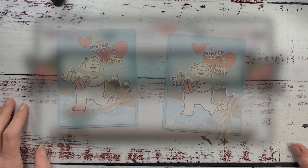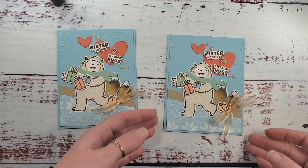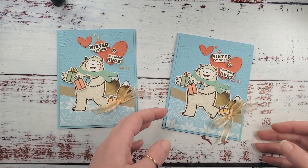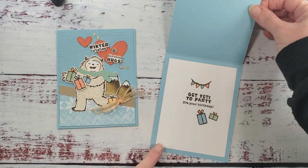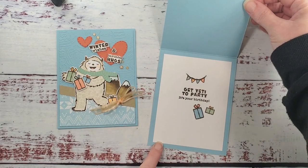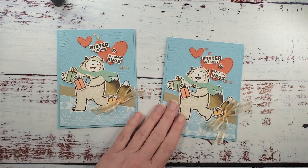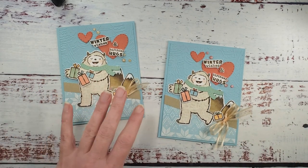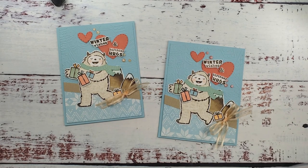Hey guys, Marissa at kitchentablestamper.com. Today I've got a fun wintry birthday card for you. We're playing Connect Four in the Kitchen Table Stamper Craft Social, and I have a card that I started for one of the Coffee and a Mystery card games in the Craft Social. If you're not a member of the Craft Social, what are you waiting for? Get over there and join us. This is a two-for-one card.